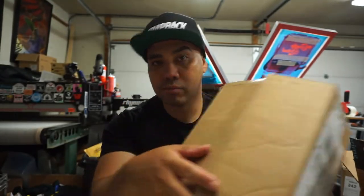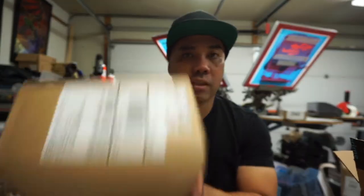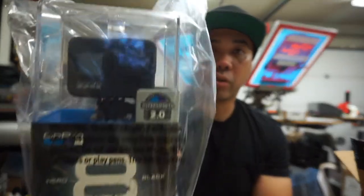I wanted to actually open this on camera but I got way too excited, so I did crack it open. I wanted to show you guys my new setup — as far as the vlogging setup, the camera setup — and I'll tell you the reason why. Let's get to it. Still in the plastic bag, there's gonna be the GoPro Hero 8 Black.